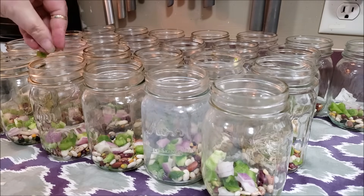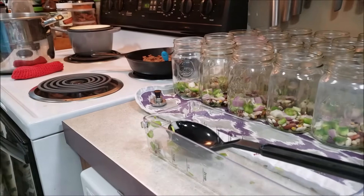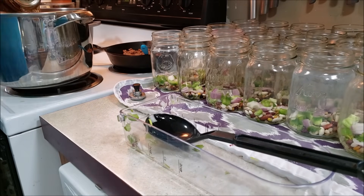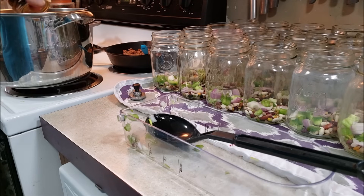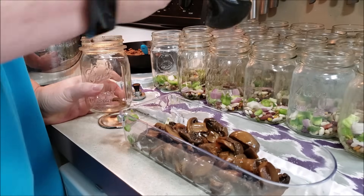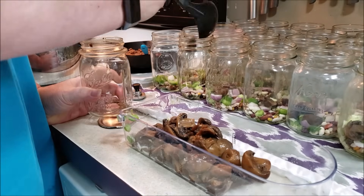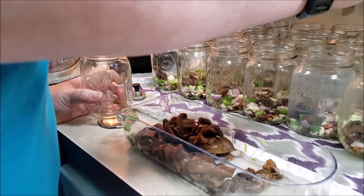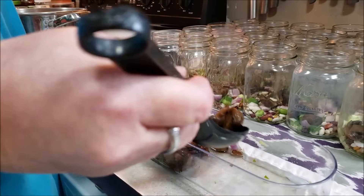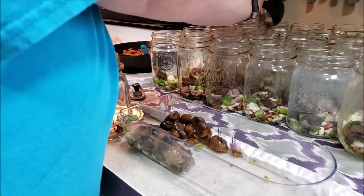So now we've got the beans, the onions and the peppers in the jars. The sausage is done browning and now I'm opening up a jar of my canned mushrooms. I'm going to drain the liquid into a pot on the side, then empty the mushrooms and get mushrooms into every single jar. I'm being very cautious with the amounts because I don't know how much these beans are going to swell.